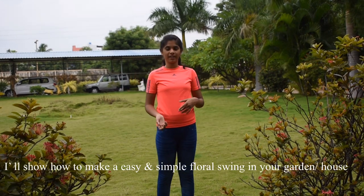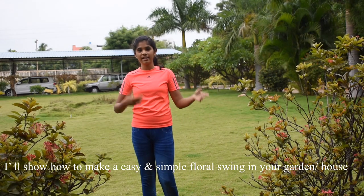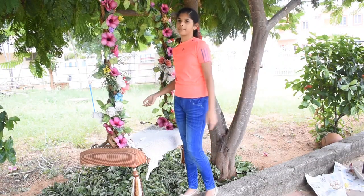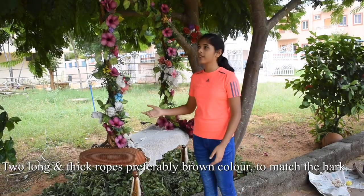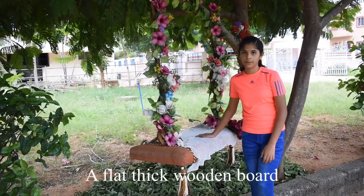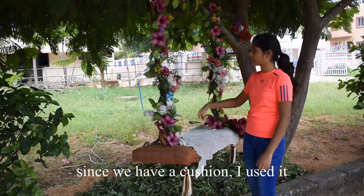This Floral Swing includes the garden setting. For this swing, we use a long and thick rope and a green tree. It will be matched by the tree — it's a plastic wooden board. But we are here because we can use this.